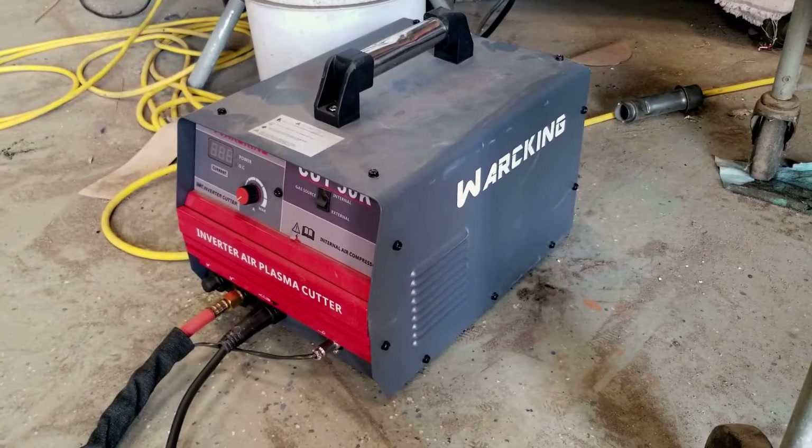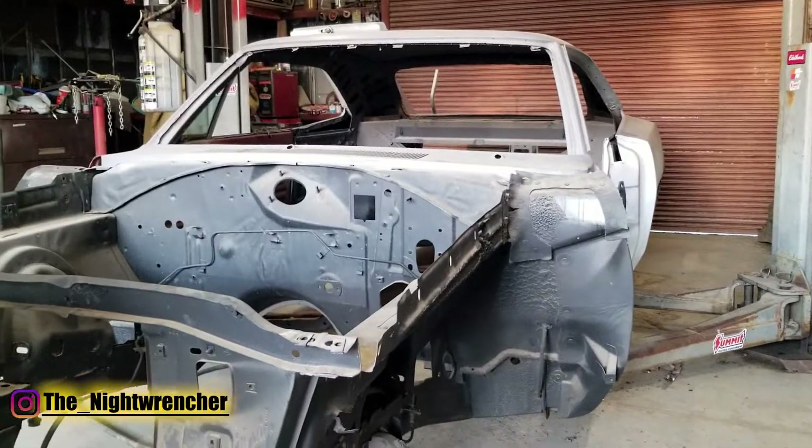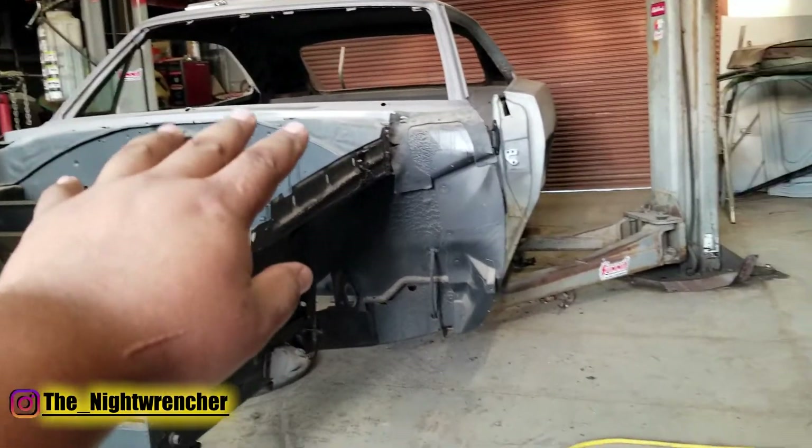Welcome to the Nightclub guys, it's your host the Nightwrencher. I am in the middle of cutting up this 1970 Dodge Charger and getting it ready to install new body panels.